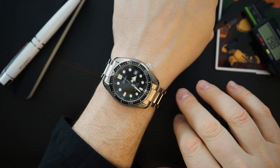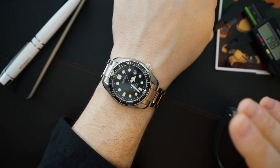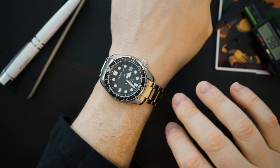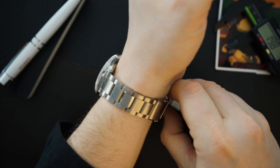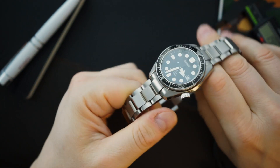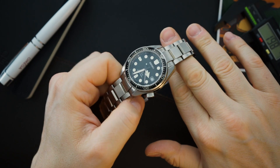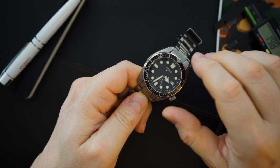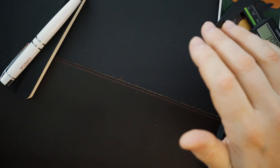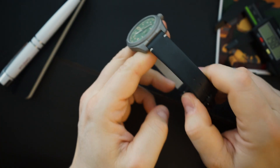Today I'm wearing my Seiko SBDC061 — one of the best dive watches I've ever owned, just an incredible watch. I haven't worn it in a long time and I've fallen back in love with it. I've gotten some Seiko SLA models in for review, and this is sort of a baby version of those SLAs. They're pretty awesome — even the 45 millimeter — but this one is just a classically good-looking, well-made watch.